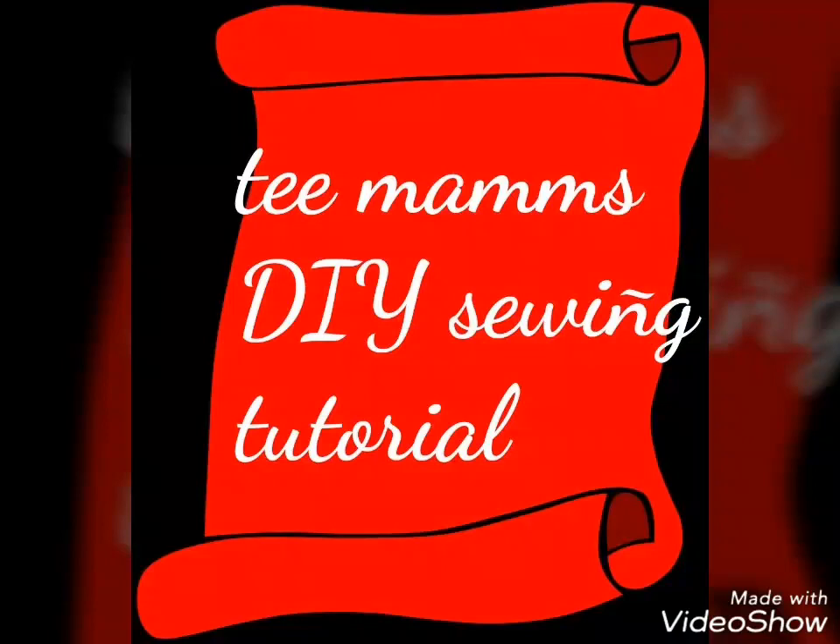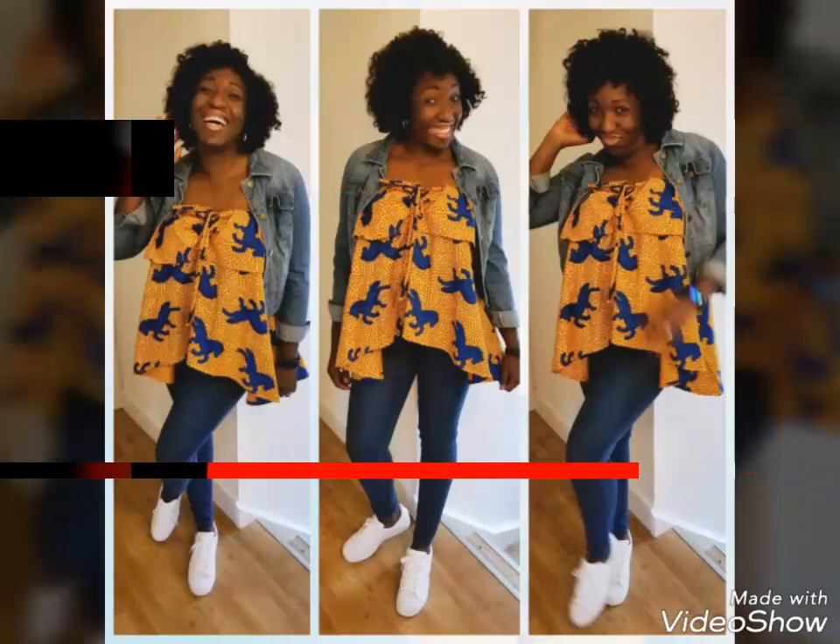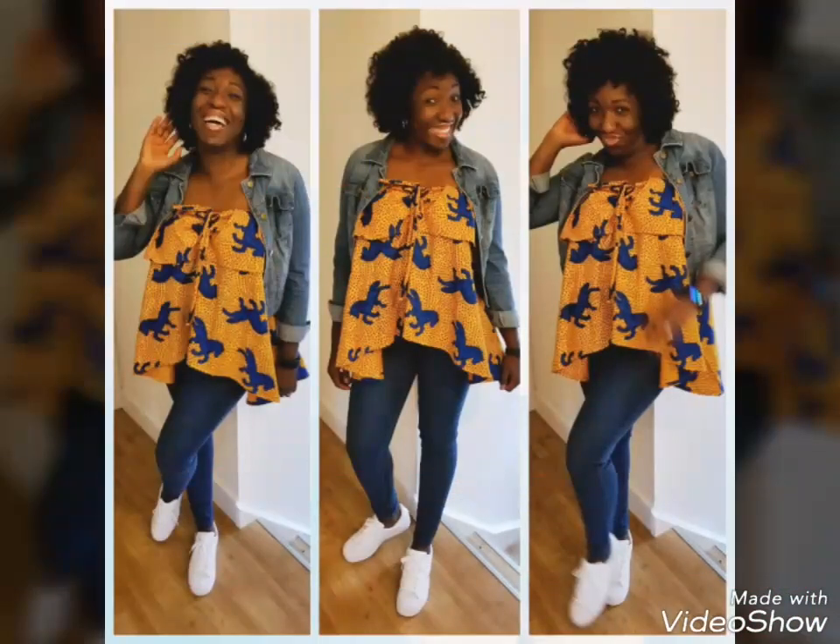Hi guys, and welcome to my channel. You're going to see a few pictures of what I've made in the past, and if you do like any one of them, do let me know and I'll make tutorials if they are not available yet on my channel.